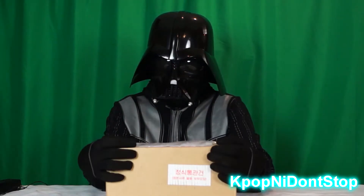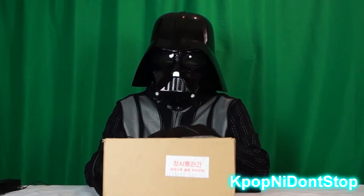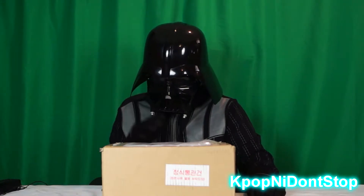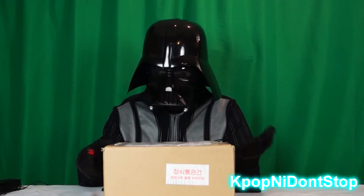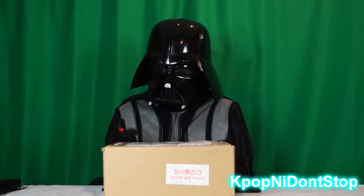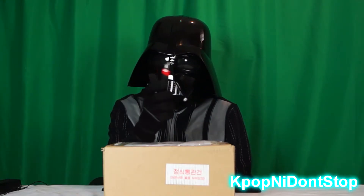I finally got my BlackPink light stick — I think it's going to be amazing. Maybe this will replace my lightsaber. Without further ado, let's get this started. I could slice this open with my saber or the dark side, but I've got an exacto knife. I've seen many other unboxers use large knives, which is very silly, so please have one of these on hand if you do an unboxing.